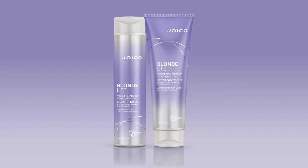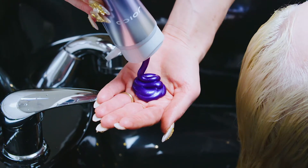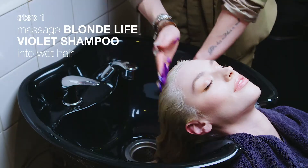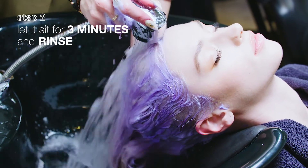Use these Blonde Life Violet formulas in place of your regular Blonde Life Shampoo and Conditioner once or twice a week, or whenever you feel your blonde is getting a bit brassy. All you need to do is massage Blonde Life Violet Shampoo into wet hair, let it sit for up to 3 minutes, and rinse.